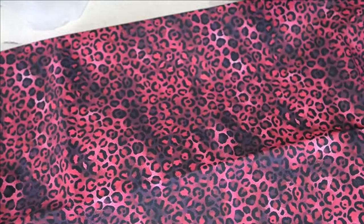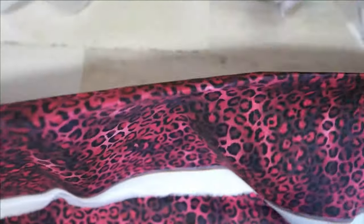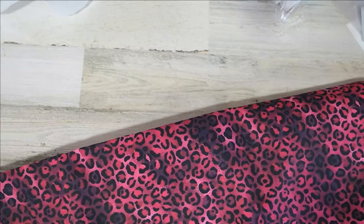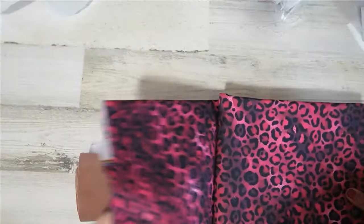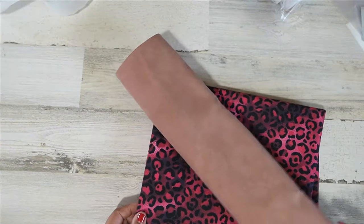Gorgeous, let's open it up so you can see it. I don't normally use prints and stuff but I guess I'm starting to see what the hype is about — when you see it in person it's fantastic.